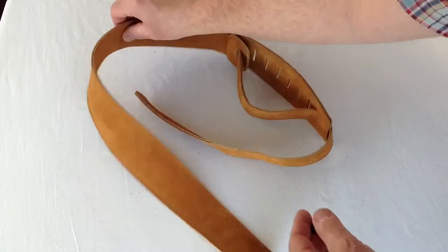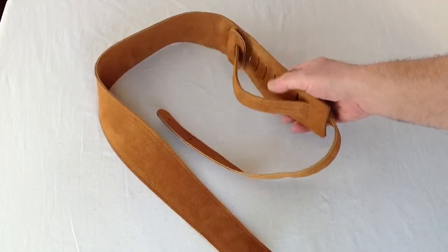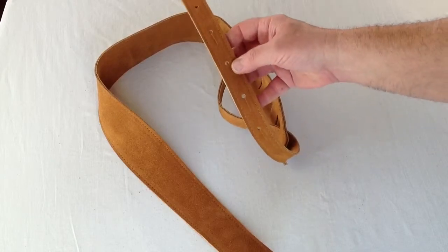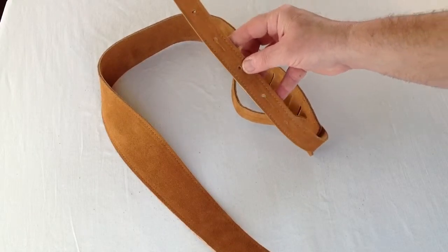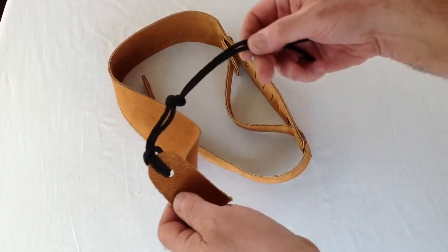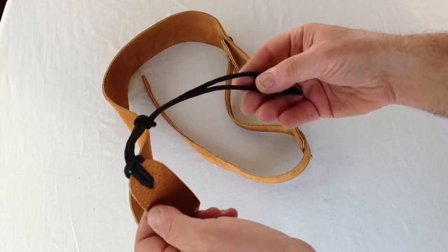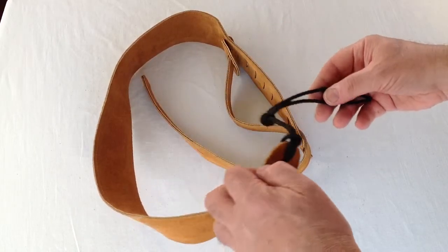It has a unique adjustment piece at the end for making it longer and shorter. We also include six pre-made holes for attaching to the strap button at the bottom of your instrument. We always include a heavy-duty tie lace so that you can attach the strap at the top of the neck of your instrument if you prefer.